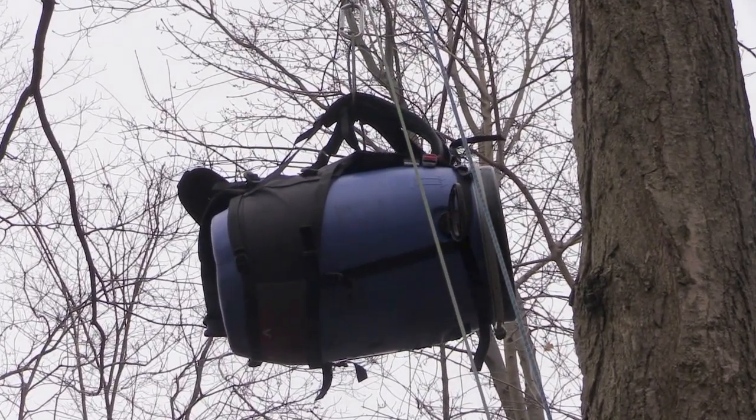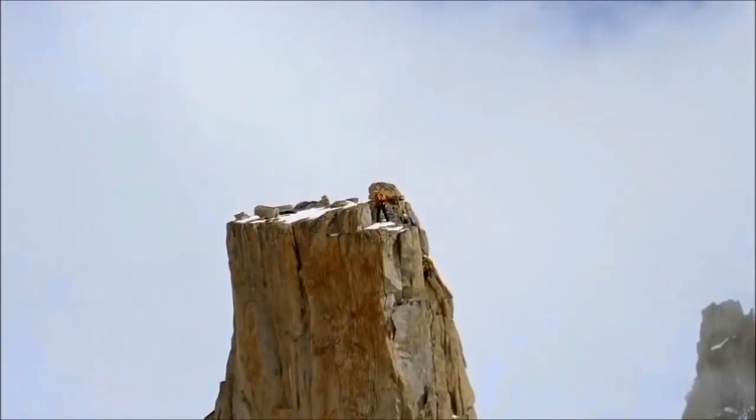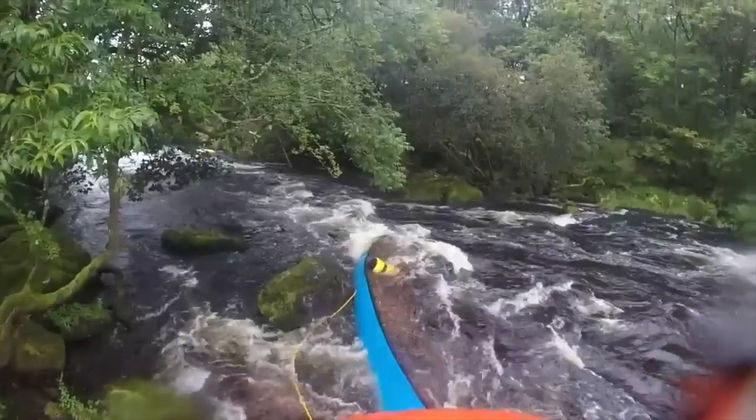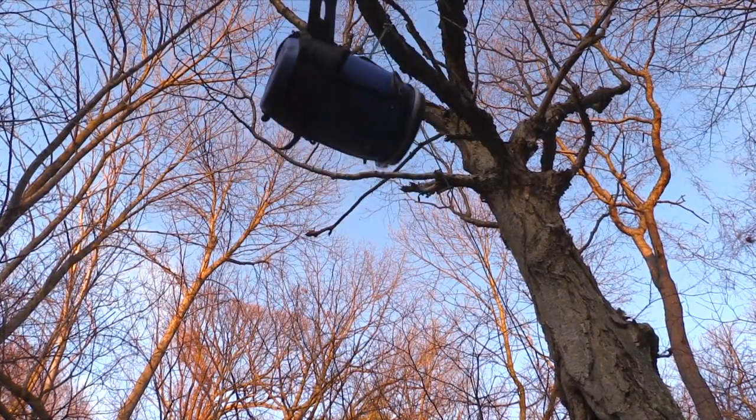There are many other uses for the 3-to-1 Z pulley system other than for a simple pack hang. It has been used historically for mountaineering, but can also be used to save a pinned canoe or to lift an unconscious victim from a nasty fall for rescue.